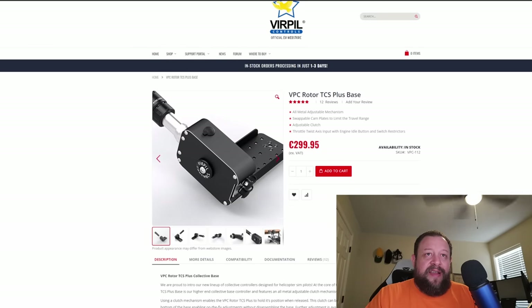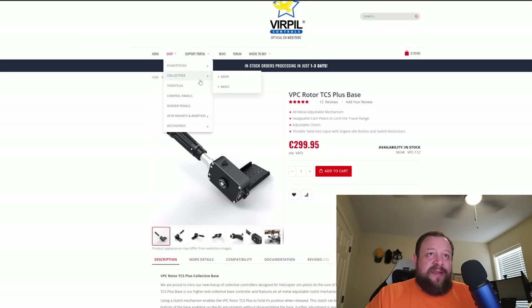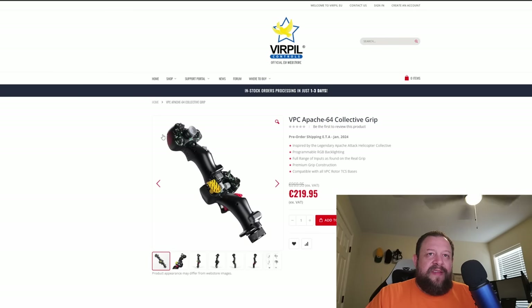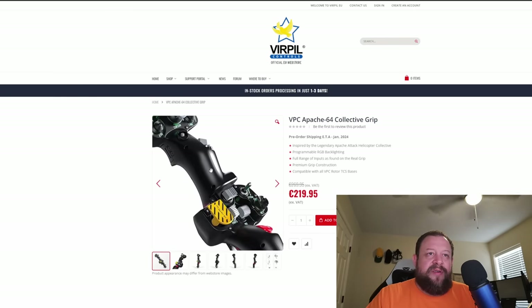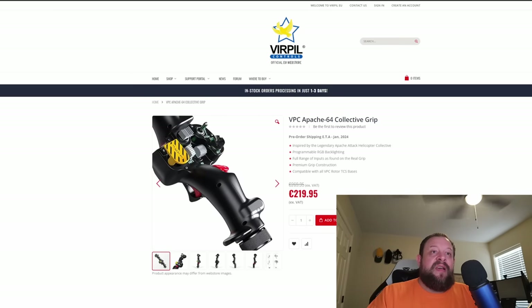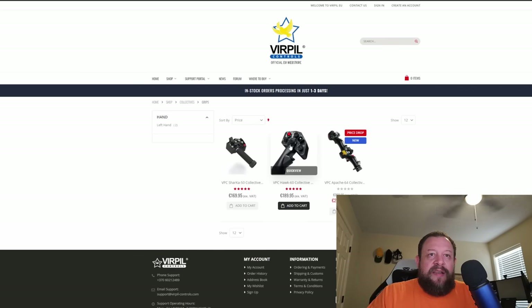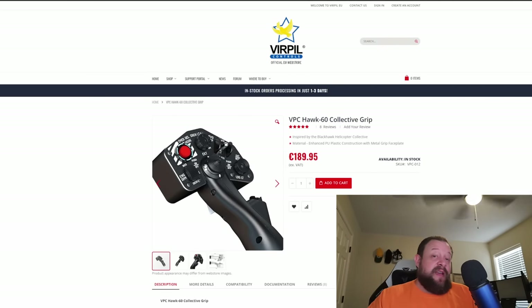You also have to get the collective grip — they now have three variants, including the newest Apache replica which I believe doesn't come out until January. Right now I'm using the Blackhawk replica, and I love it. It changes your helicopter experience dramatically. But now you're looking at another $500 USD just for that. This stuff is expensive — I'm not trying to deny that.